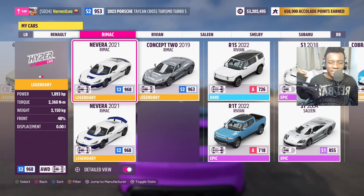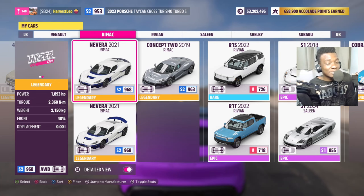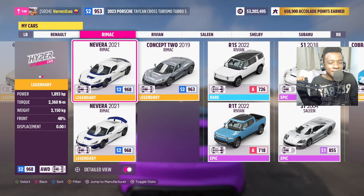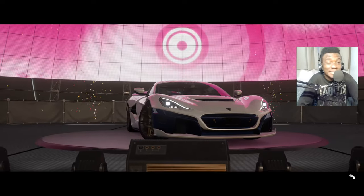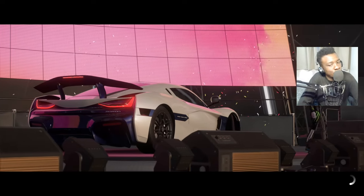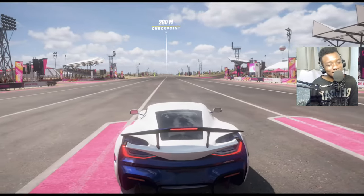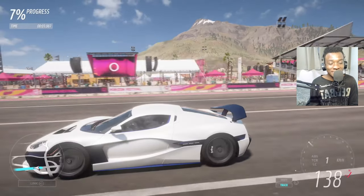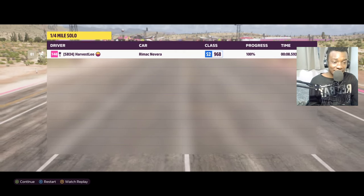Here's the Rimac Nevera bone stock — same torque and horsepower but it weighs a little bit more than the Taycan. The Taycan is the only car I found that makes for a good comparison with the Rimac Nevera battery swap, since the Ioniq 5 is too boxy and the Lucid Sapphire didn't have the battery swap. I only found the Ioniq 5 and the Porsche Taycan Cross Turismo. Let's see — that wing will cost some time. This car feels faster — got 8.56 seconds!